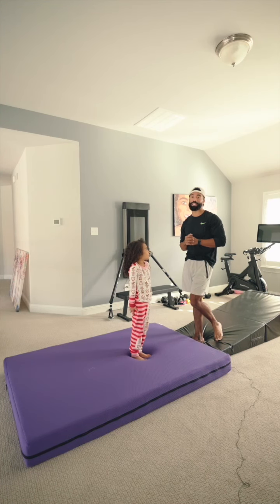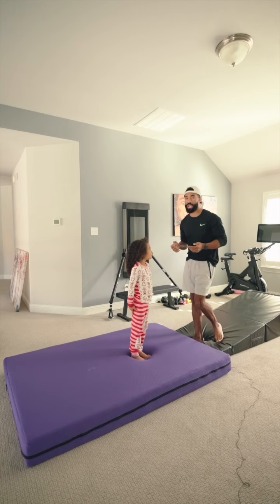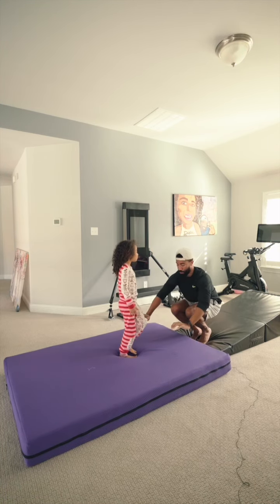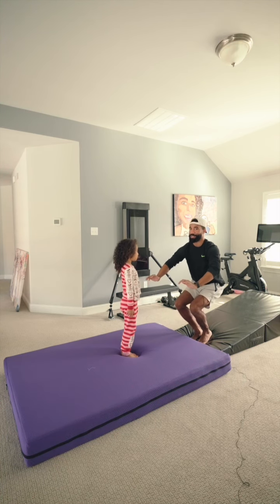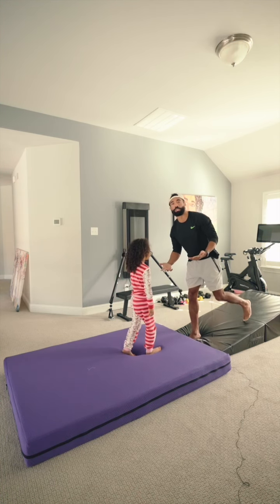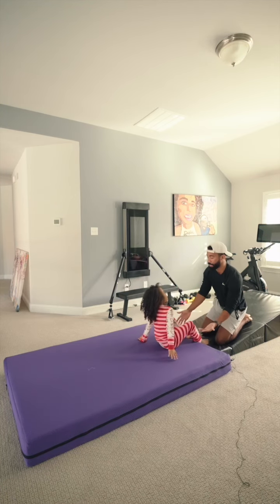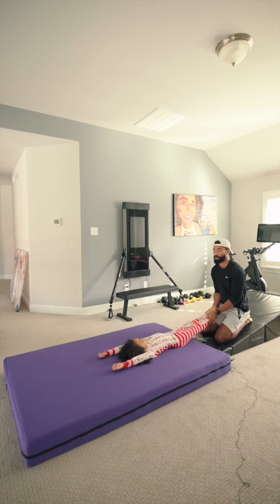All right everybody, we're about to work some tucks today because Jaden's been landing short on her tuck lately. If you land with your feet behind you, you're going to fall forwards. So you gotta learn how to get your feet under you so you can stand up. So I'm gonna work some drills. I wouldn't really do these at home if you don't know what you're doing, but this is what Jaden needs right now. So I'm just gonna show you how I work these.